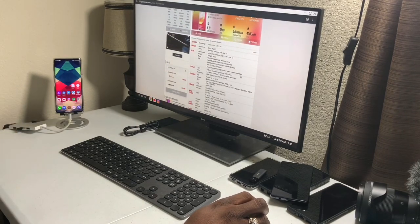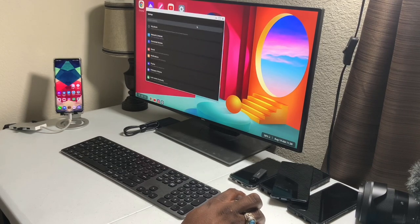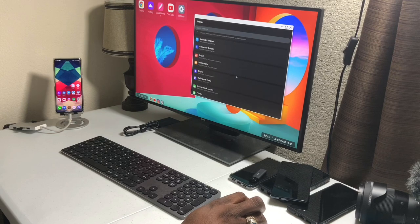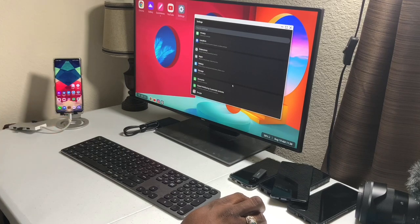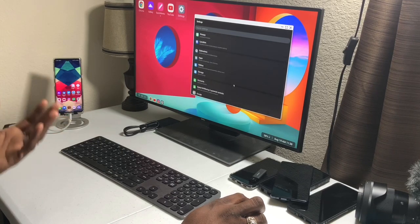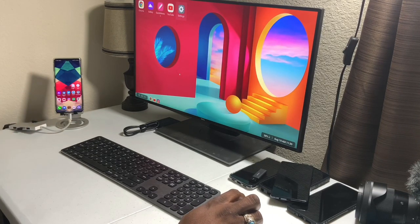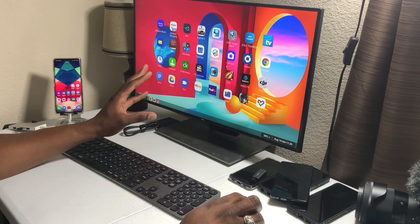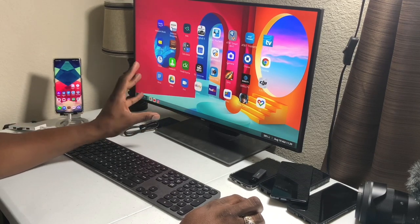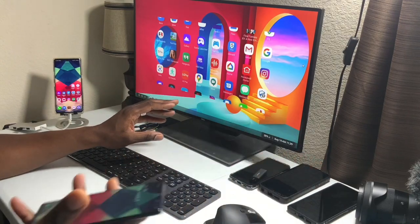Here's the only real con I have. I was looking to see if there's a setting for desktop mode and I don't see too much — I'm not an expert, so if you know more, please let me know. But here's what I don't like: the app tray. It reminds me of when you plug an iPad into a display — it's horrible. Everything's overblown, you don't have the control you need.